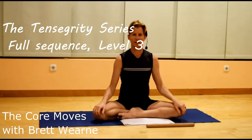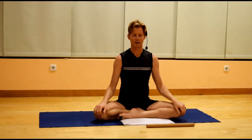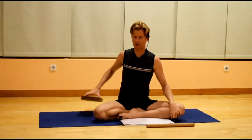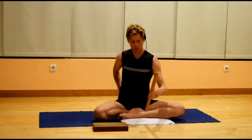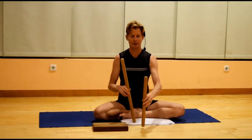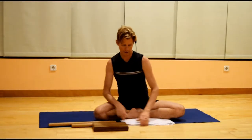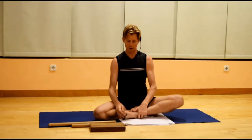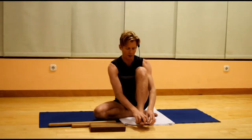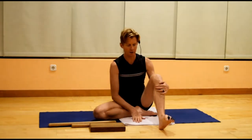Hi, Brett here, and this is the full Tensegrity series, level 3. For the series, as with the first two, you'll need a wooden block or a hard-covered book, a couple of wooden dowel rods — the shorter one is approximately 40 centimetres and the longer one approximately 55 centimetres — and a thick towel or blanket, which goes underneath the block. You can also use something called Joya Toes, which are silicone toe separators. You can find them online at joyatoes.com.